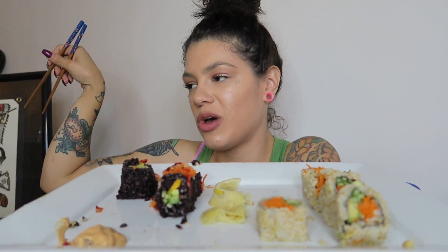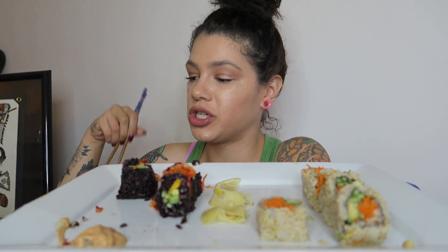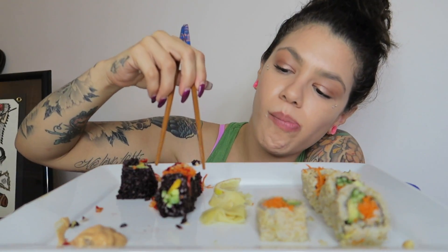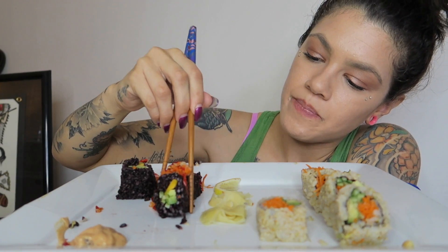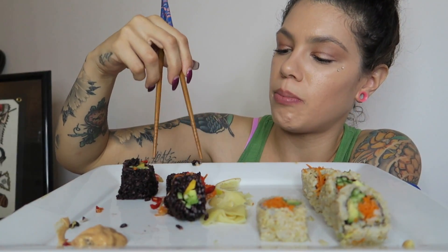I had today off from work and it was nice, even though I'm gonna have to do work later. I didn't have to do the morning work that I usually do, so it was nice. I went to the gym early so I could get back, film, and get a video out. These end pieces are so big!